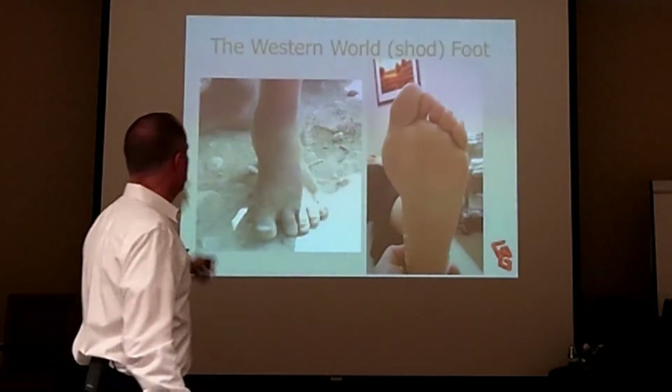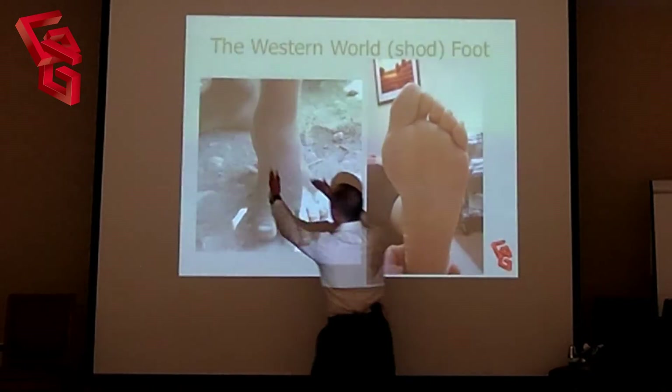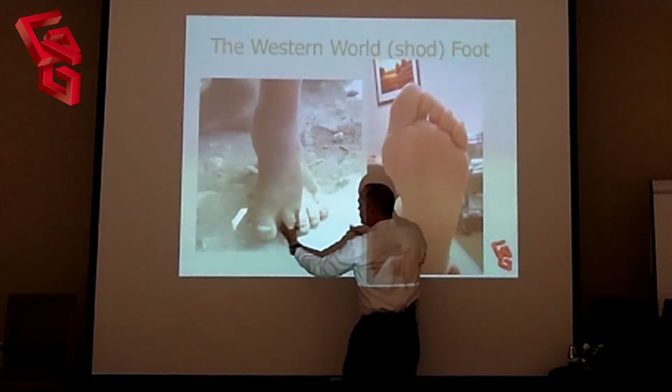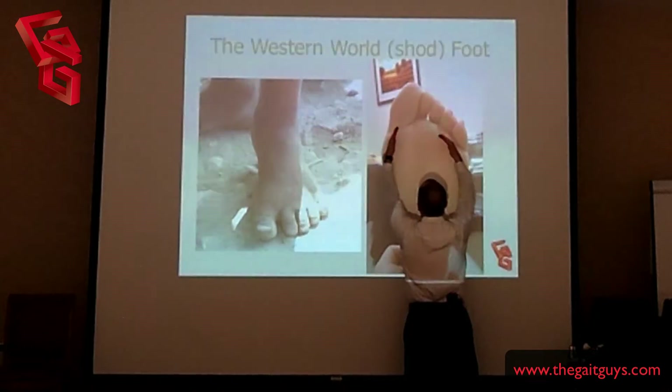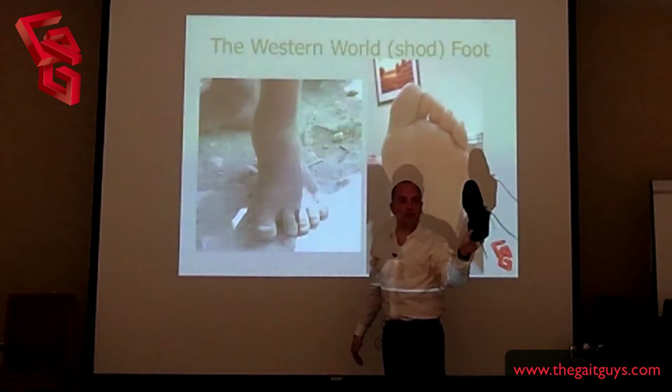Western World foot in here. Look at this foot. It comes from the heel and it fans out into this gorgeous spread toes. Strong foot, plenty of callus. This foot here goes into our Western shoe wear — it's in our dress shoes, it's in our running shoes.